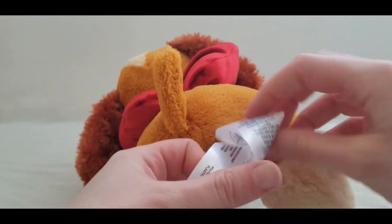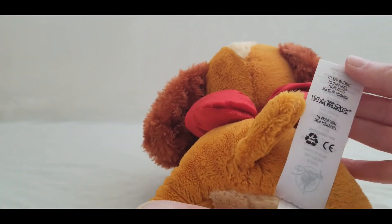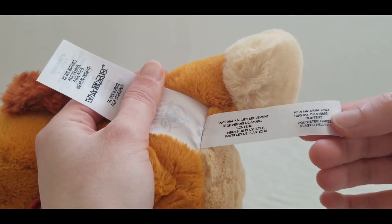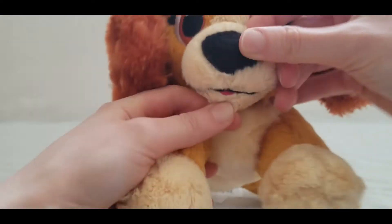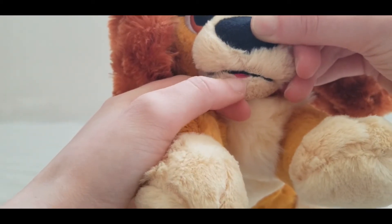I usually don't like to cut the tags — you can if you want, but for me it shows the authenticity of it. If you look closely you can see her tongue right there, just peeking out just a little bit.